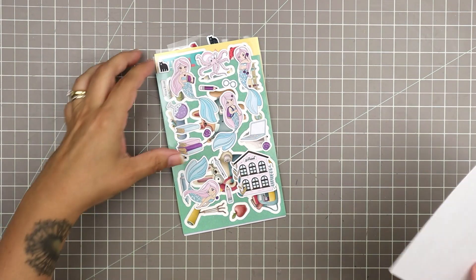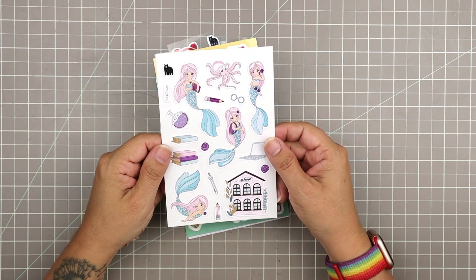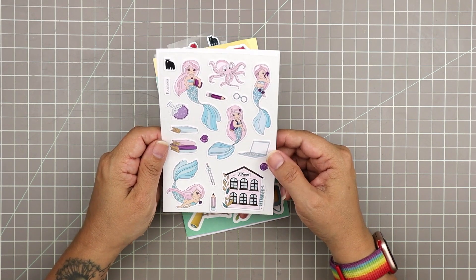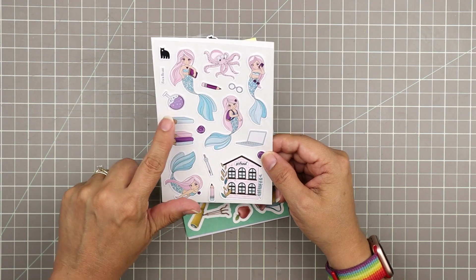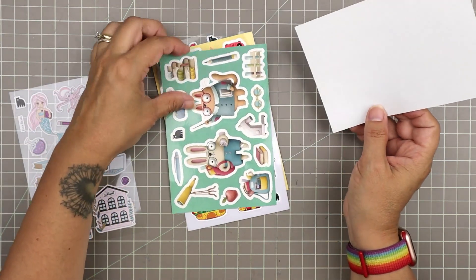Let's take a look at these stickers because they are so cute. I haven't seen them yet — I always try to avoid spoilers online. I just love to be surprised. We're starting with this really cute set of mermaids. It looks like this little mermaid is ready to go back to school — she's got a backpack, and there's the school building, some pencils, a science beaker, and a laptop. I love this sticker set. So cute for back to school.